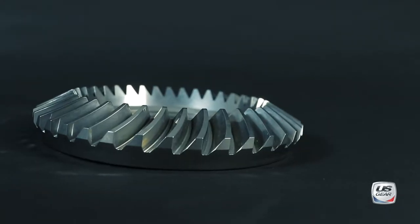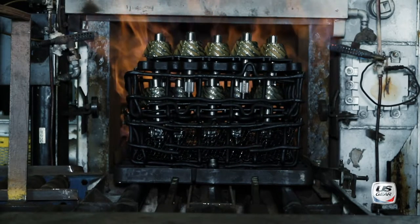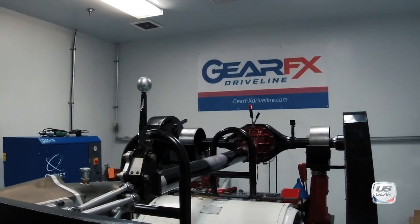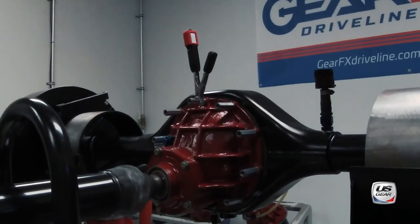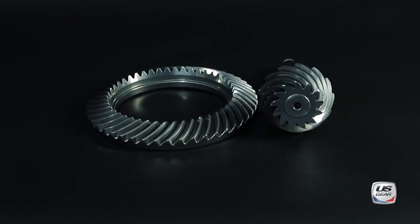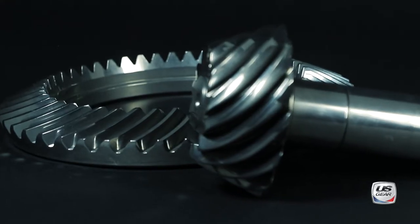Our manufacturing processes are all done at our facility in Chicago, Illinois, from gear cutting to heat treating and quality testing. We went one step further and put our new 9-inch Stealth gears on an axle dyno. They were consistently quieter than previous designs. You don't have to choose between having a comfortable ride and the gearing you want. Our Stealth gears deliver both.